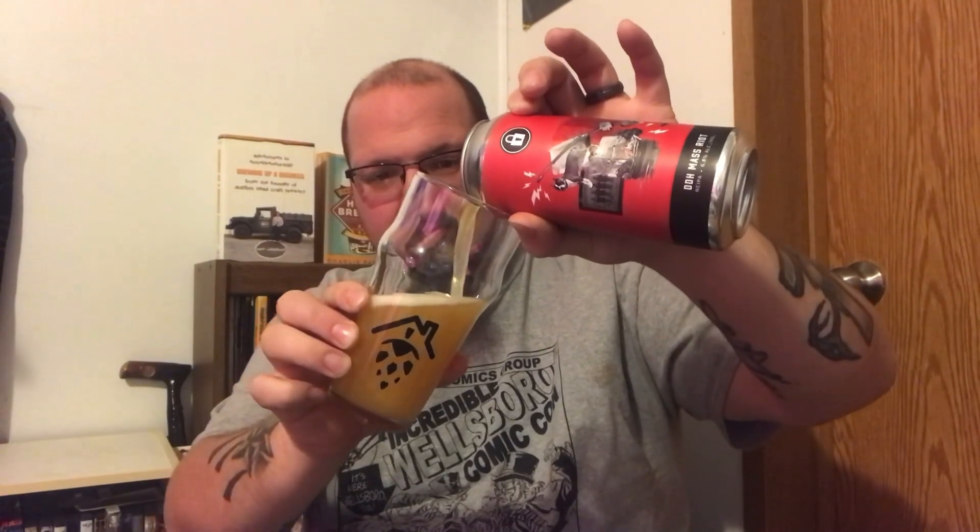Got my Roscoe Brewhouse glass. Crack her open — pop some tin, as some people say. Label out.